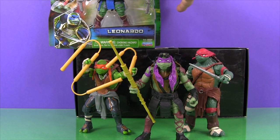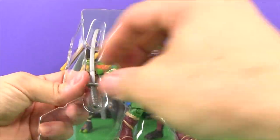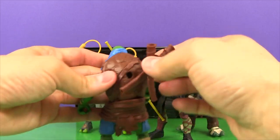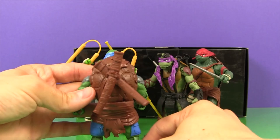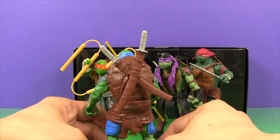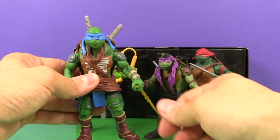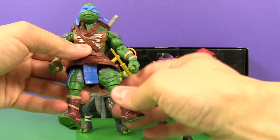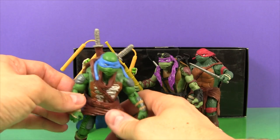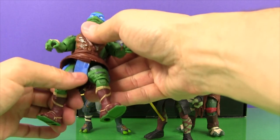Okay, one Ninja Turtle left — let's look at Leonardo. He's got his two swords and his sword holders. Let's go back here — that's cool, he can put his swords in the sheaths. Awesome. Leonardo's always been my favorite Ninja Turtle. I like how he's a different color green too — they're all different a little bit, which is really cool. And I like how they have different armor, and their masks are all a little different. They're all unique with different builds — Leonardo's kind of in the middle, and Raphael's the big strong one. That's really cool.